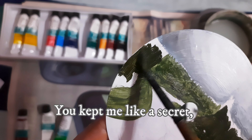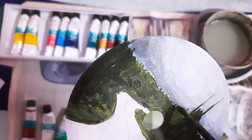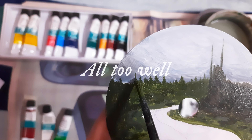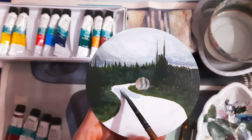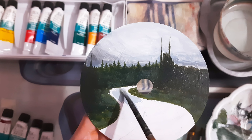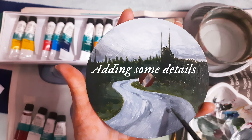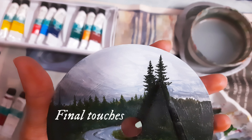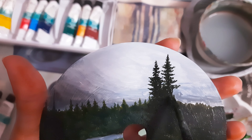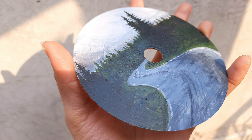I'm adding some greens for the forest. I was listening to the Red Taylor's Version album while I was painting. I have already posted this painting on my Instagram, and being a Swiftie that I am, I wrote the following caption: 'You kept me like a secret, but I kept you like an oath.'